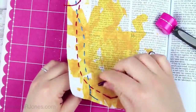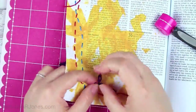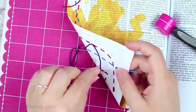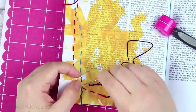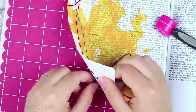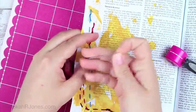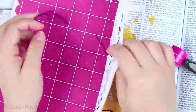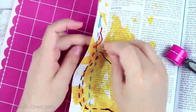Exodus 36 verses 4 through 7 says: 'All the skillful men who were performing all the work of the sanctuary came, each from the work he was performing, and they said to Moses, "The people are bringing much more than enough for the construction work which the Lord commanded us to perform." So Moses issued a command and a proclamation was circulated throughout the camp saying, "Let no man or woman any longer perform work for the contributions of the sanctuary." Thus the people were restrained from bringing any more, for the material they had was sufficient and more than enough for all the work to perform it.'